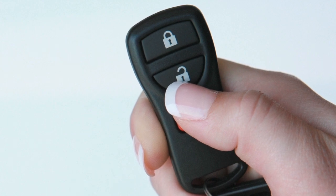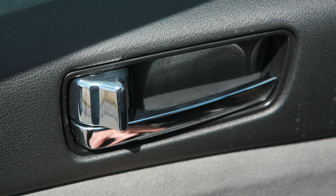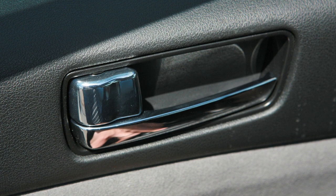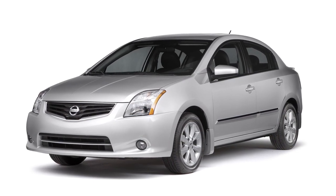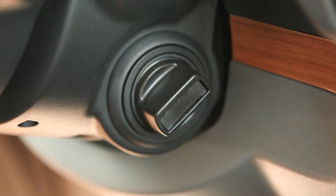When the unlock button on the key fob is pressed, all doors will automatically re-lock within 1 minute unless any door is opened or the ignition switch is placed in the on position.